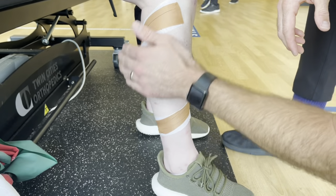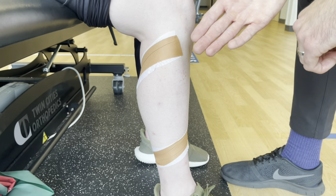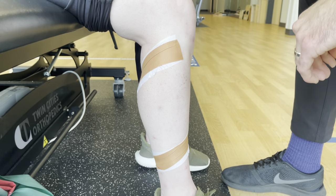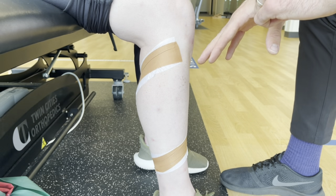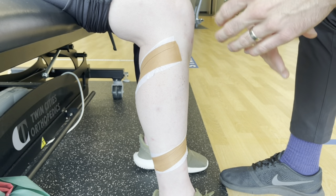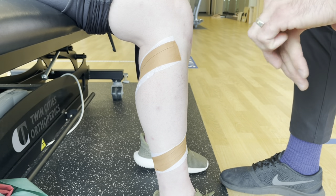Let me end it there. Typically, I'll have them do some kind of painful movement. Maybe if it's a squat — if they notice when they squat to 50 degrees and it hurts, then we tape them up and have them do the same exact squat at 50 degrees or so and rate their pain. If it's better or worse, we know if the tape worked or not.